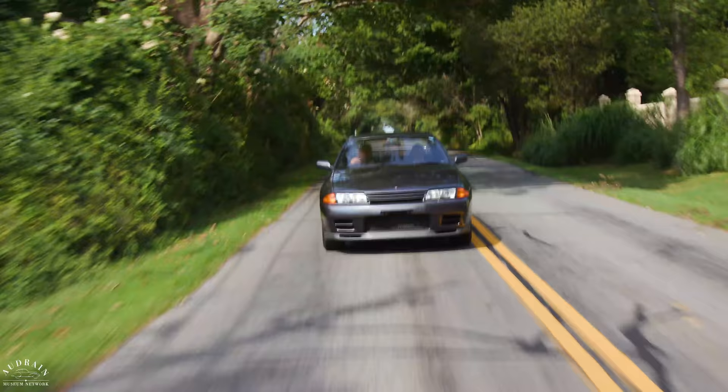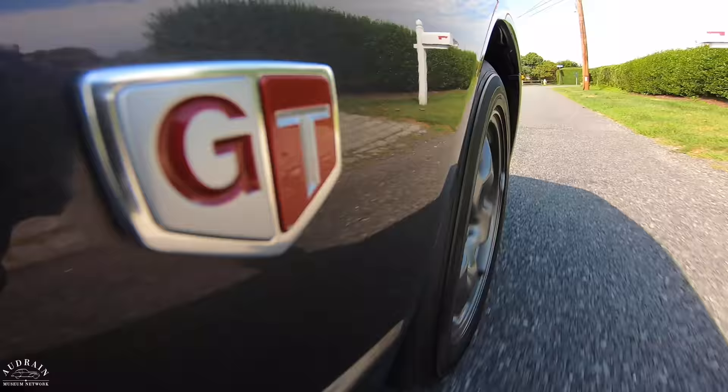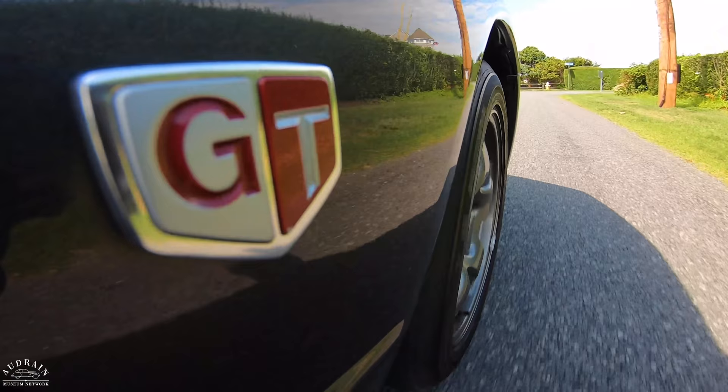A lot of people get freaked out driving on the right side, but I don't really find it any different. A lot of Italian cars of the upper class of sporting cars in the 1930s — like Alfa Romeos and Lancias — were all right-hand drive. Lancia was right-hand drive up until the mid-'50s. Many people say it was a lot easier to drive on a mountain road — you could place it more easily because you knew where the end of the road was.